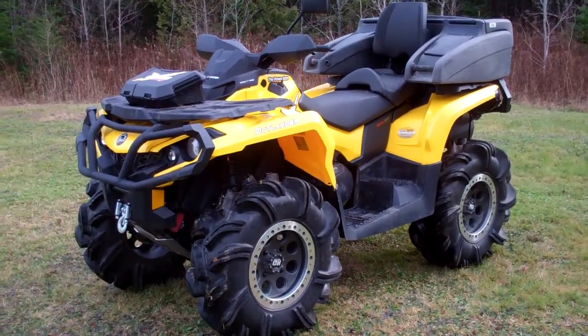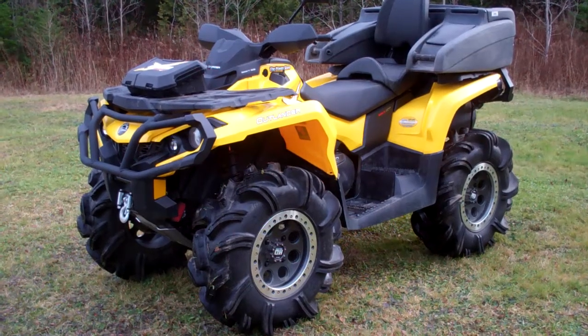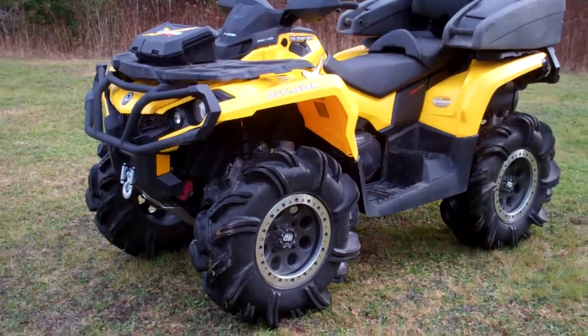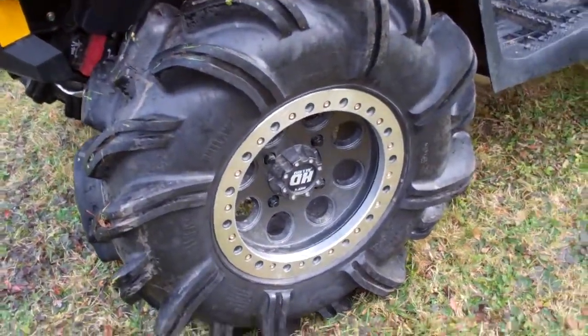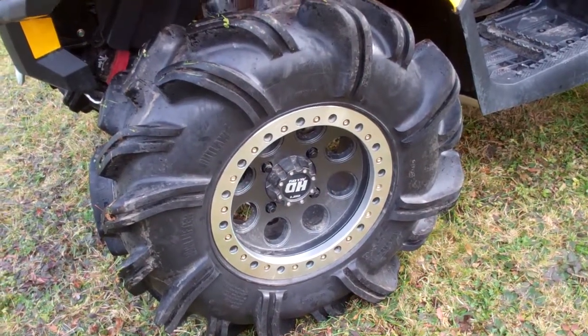Hey gang, Wally here. I just wanted to go over my Max. This was the first build we put together at the power store — it's my ride. Just to go over some of the details, I've got some 29.5 Outlaw 2's on it, on a 14-inch SDI HD alloy beadlock wheels.